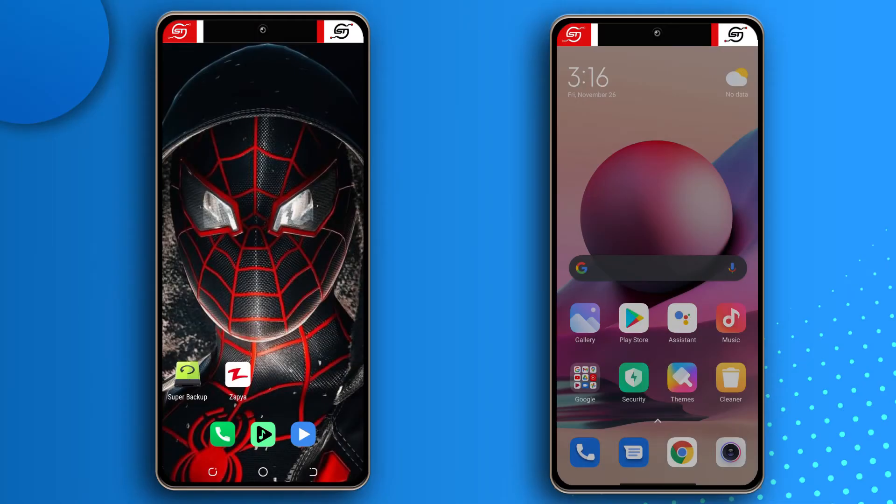Hey guys, so I recently got a new device and I want to transfer all my stuff from my old device into my new device. I decided to just video the whole process so that those of you who will be getting a new device soon or just want to transfer your stuff from another device can follow along. On the left you have the old device, while the right will have the new device.